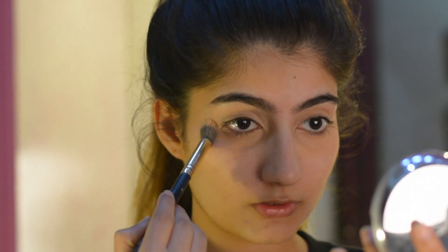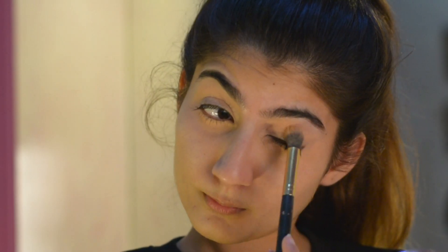Next, I'm using the Body Shop setting powder to set my under eye. It's very important to set your under eyes, especially if you have oily skin — make sure everything is in place so that your under eye doesn't crease.